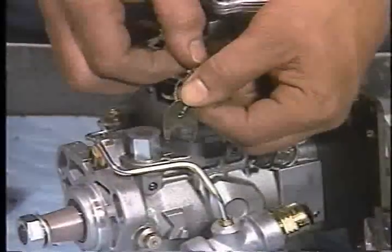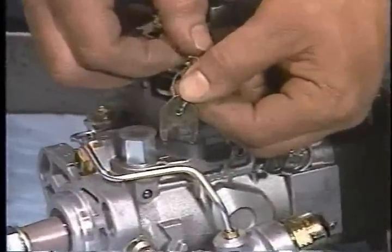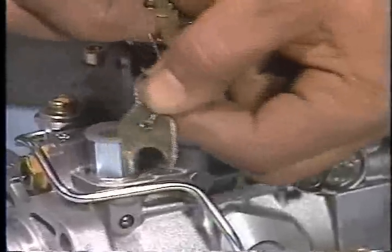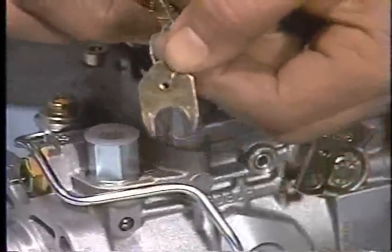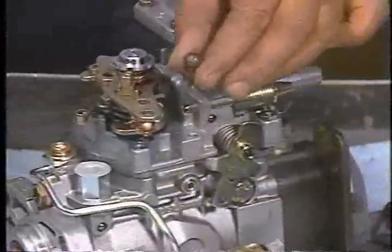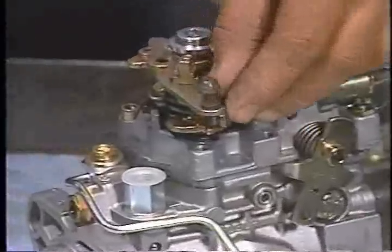With both the new and old pump on the bench, remove the special washer wired to the throttle lever of the new pump and set it aside for later use. Next, transfer the throttle lever linkage ball stud from the old pump to the new replacement injection pump.